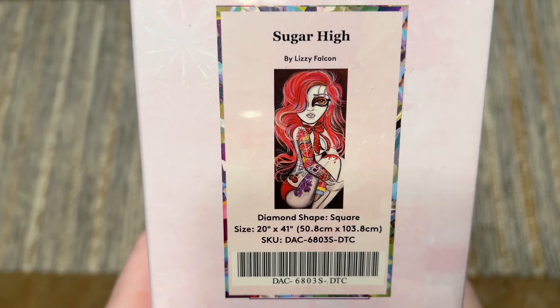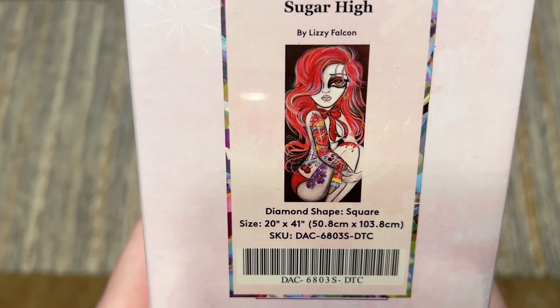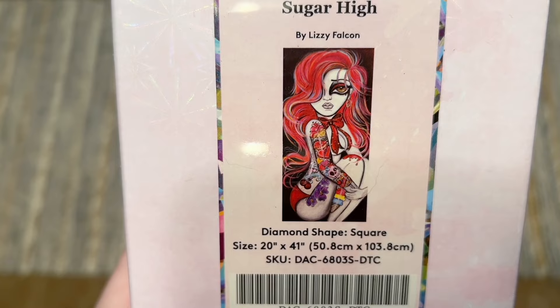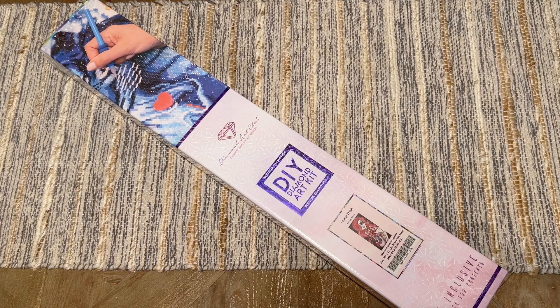It's called Sugar High by Lizzie Falcon, and this artist has been so very highly anticipated at Diamond Art Club. This kit is going to be pretty big — 50.8 by 103.8 centimeters — and we're going to get all that fantastic detail in her tattoos. It's going to have square shaped diamonds to help us get that detail as well.